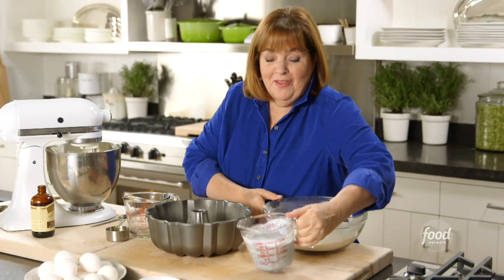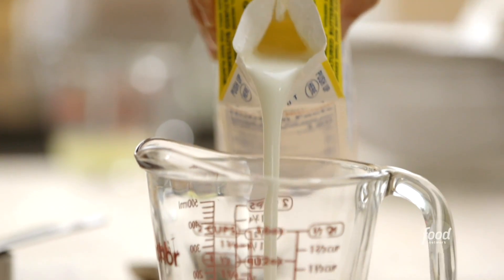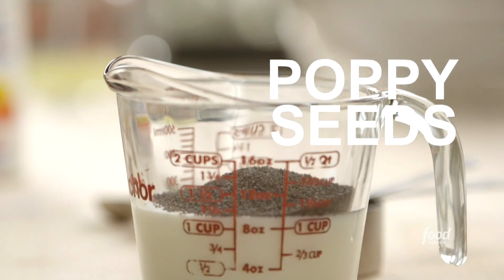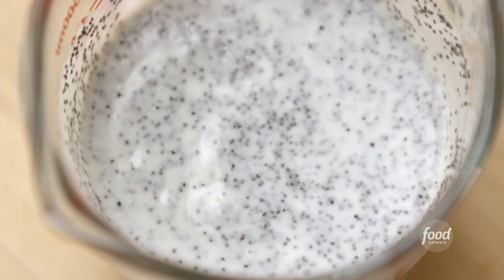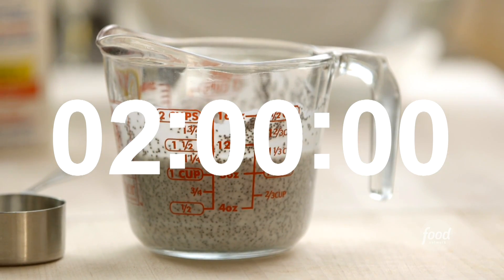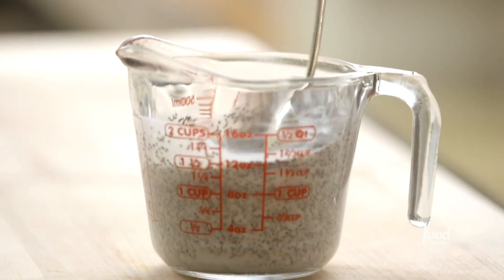Now I'm ready for the wet and dry ingredients. I started the wet mix a couple of hours ago: I poured a cup of buttermilk into a liquid measuring cup, added a third of a cup of poppy seeds, and stirred them together. I set the mixture aside for two hours to allow the poppy seeds to soften. Then I added a quarter cup of freshly squeezed lemon juice and mixed it in.